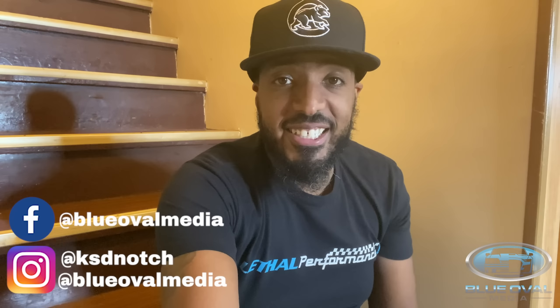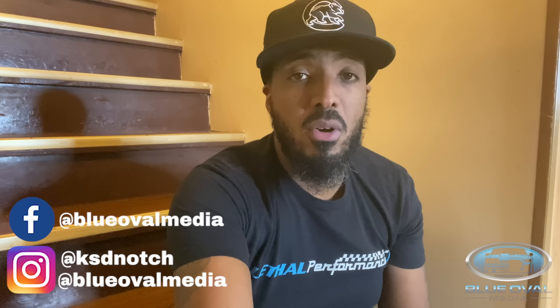What is happening everybody, it is your boy Ken O'Shawn with Blue Over Media and I am back. This is probably one of the most exciting videos or exciting series that I have done or that I'm going to do. I'm so dedicated to my Blue Over Media family that I decided to literally open this new surprise with y'all.